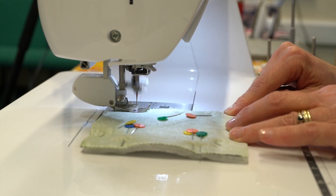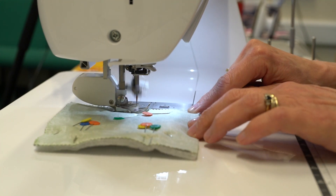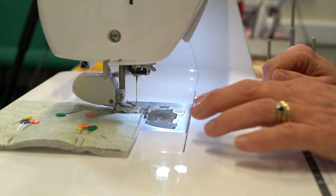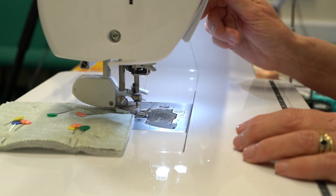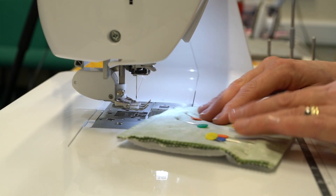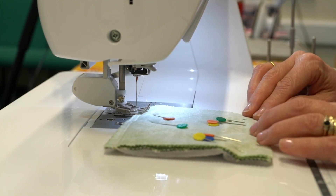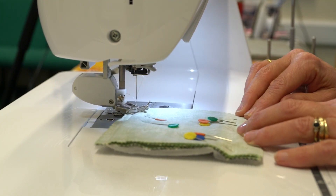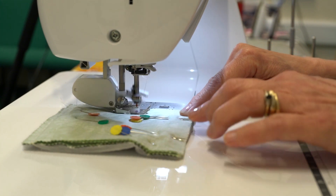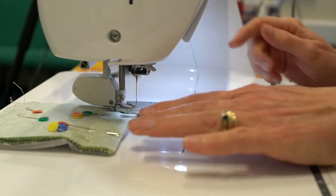You want your stitch length to be at least 2.5 — you may require it to be 3, just depending on your sewing machine. You can use a walking foot, or you could also use the utility foot that comes with your machine. I like to sew off all four sides rather than pivoting around a corner, as it gives me nice clean edges and I can also clip any bulk out of the corners.